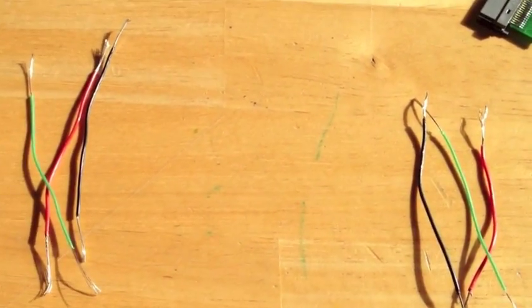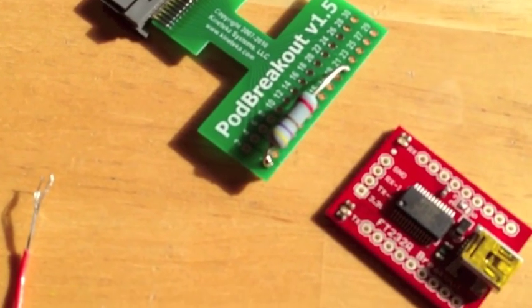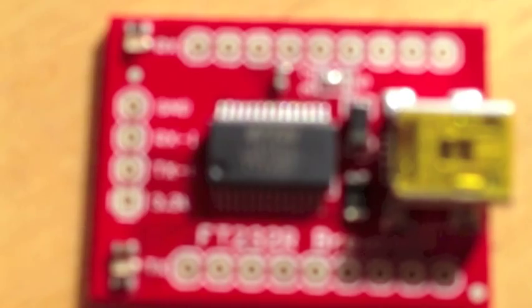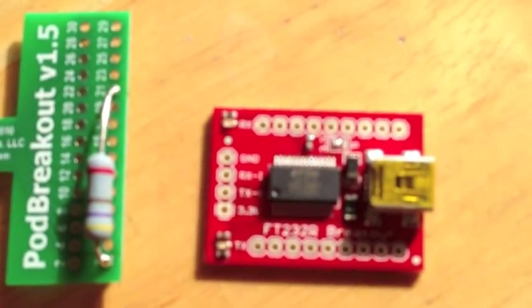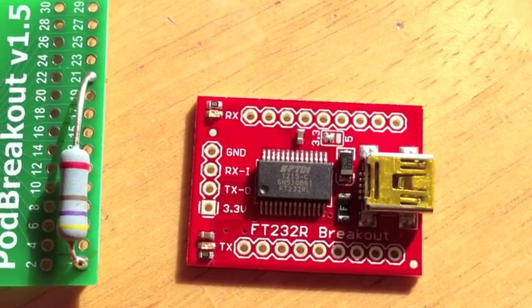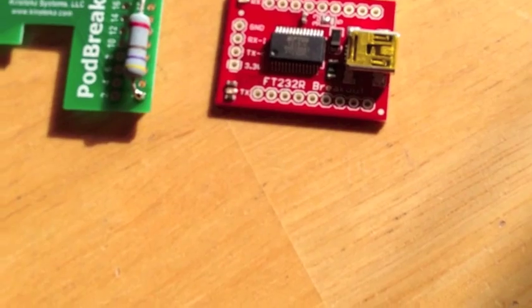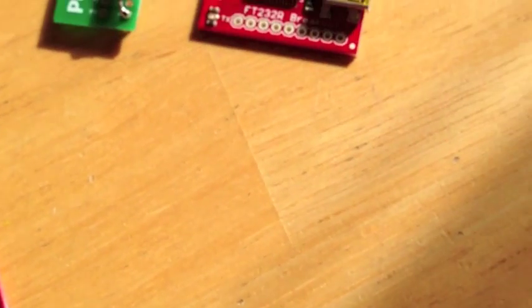Okay, we've got our two sets of wires. Now what I'm going to do is get these connected — the pod breakout and then the breakout board. We're going to connect the grounds and then the serials. The grounds are black and the serials will be red.